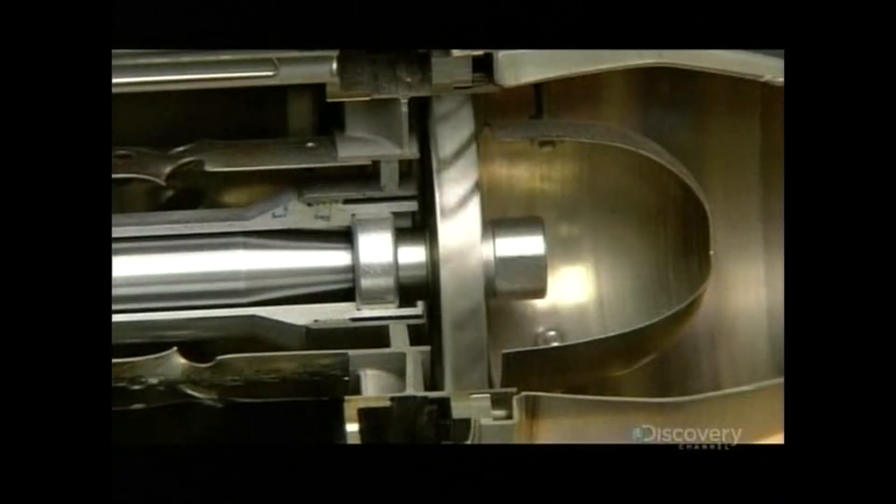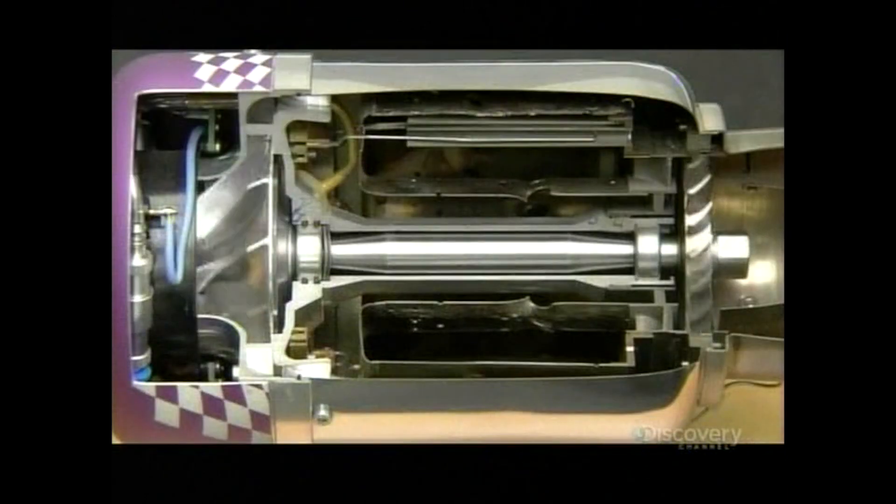In total, it takes about six hours to make a model jet engine, but after that, the sky is the limit.